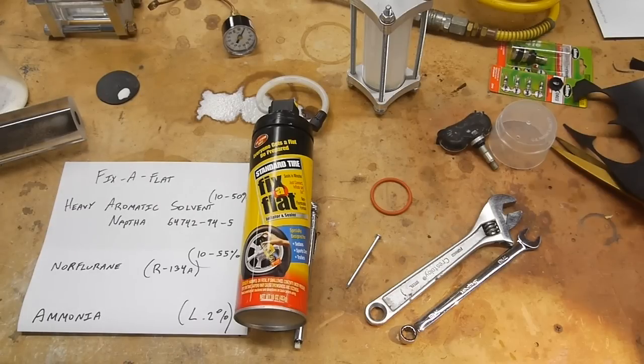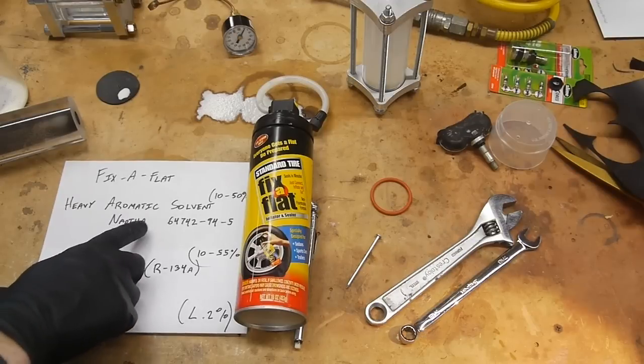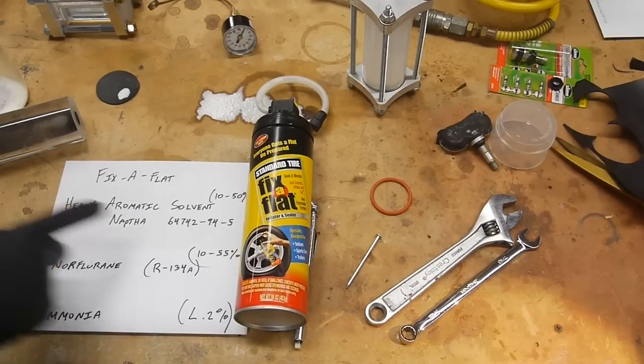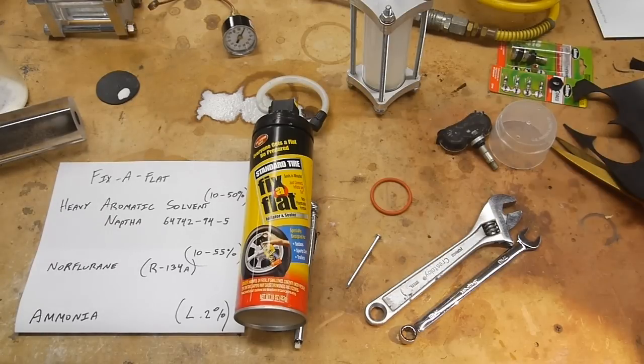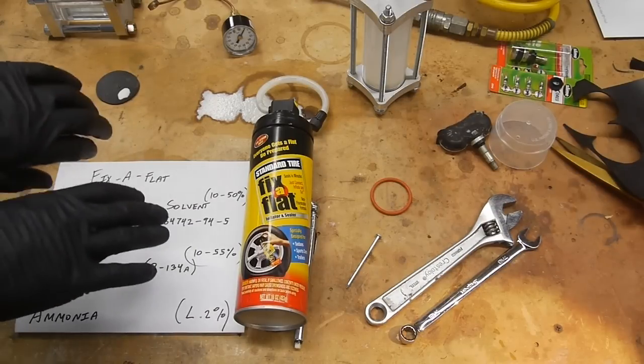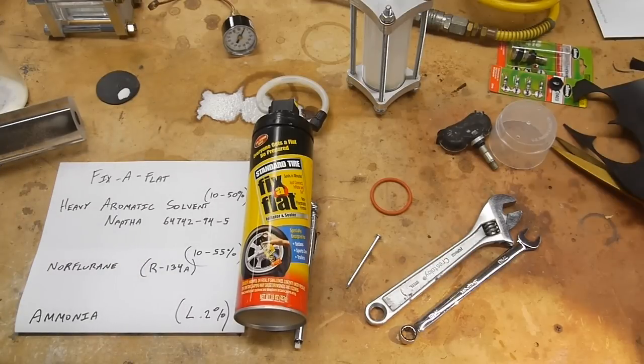If you want to know the chemical composition of a product, a good place to start is its Material Safety Data Sheet. I searched for the Fix-a-Flat MSDS and found three substances. The first is heavy aromatic solvent naphtha — they even provide the CAS number for further research. This is basically paint thinner: naphtha is a mixture of solvents, and 'aromatic' means the molecules are ring-shaped. This solvent can dissolve rubber, so it makes sense in a tire repair product — it can dissolve a little of the tire, and as the two sides of the puncture are pushed back together, it helps the tire seal.